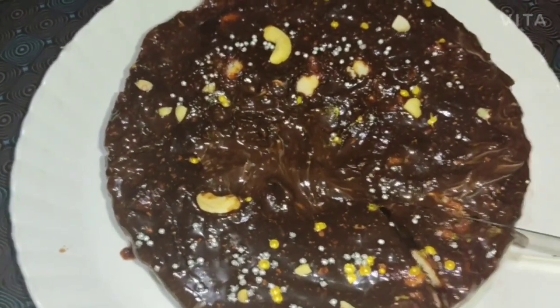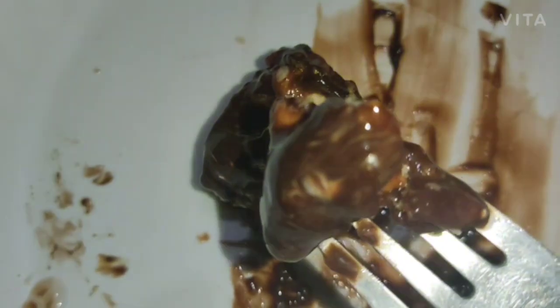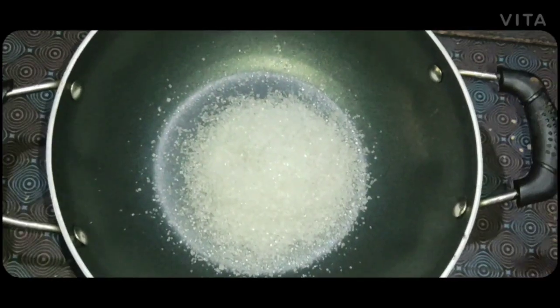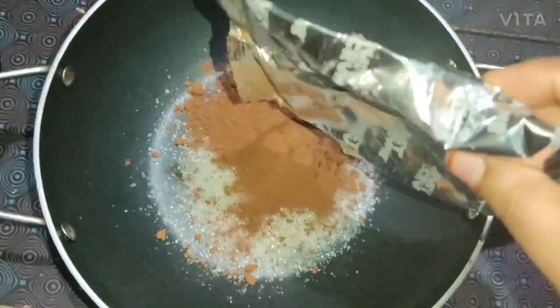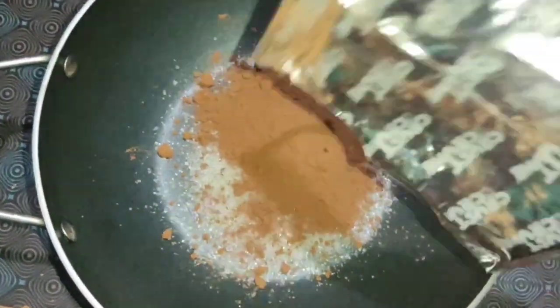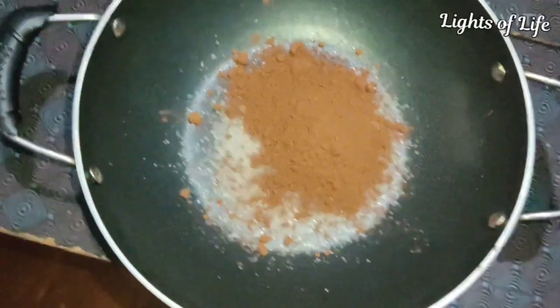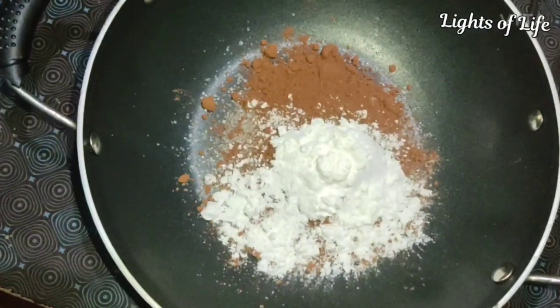Now, I'm going to make a simple recipe. I'm going to bake a cake. I'm going to prepare a pan for this. I'm going to put 4 tablespoons of flour, 4 tablespoons of cocoa powder, and 2 tablespoons of corn flour.